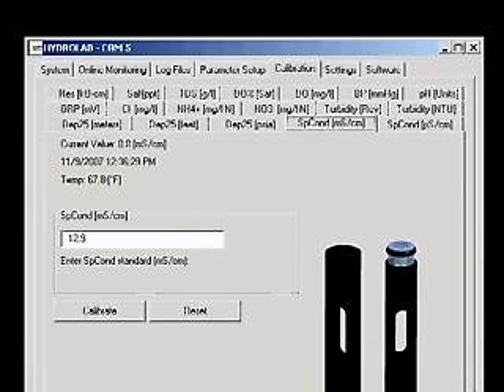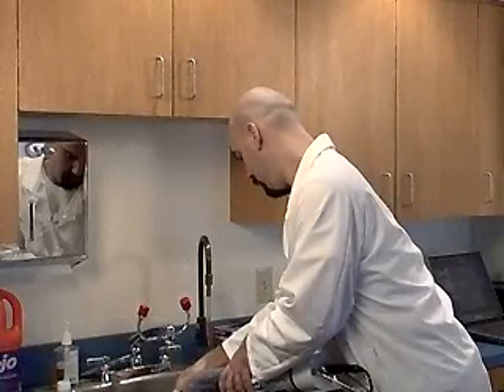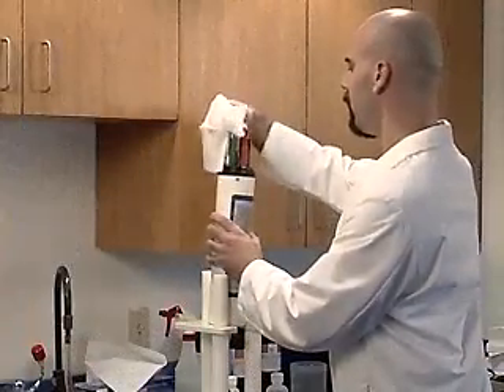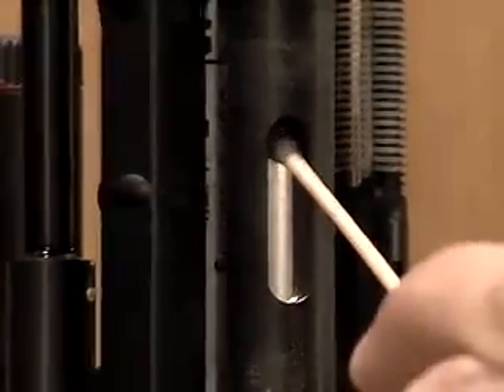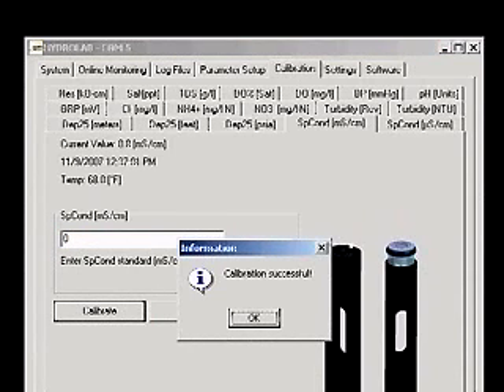The first calibration point is done with a dry sensor to establish a zero point. Rinse the sensors with deionized water and dry them thoroughly. Be sure the inside of the conductivity cell is dry. In the box on the Hydrus screen, type a value of zero and click Calibrate. A calibration successful message will appear.